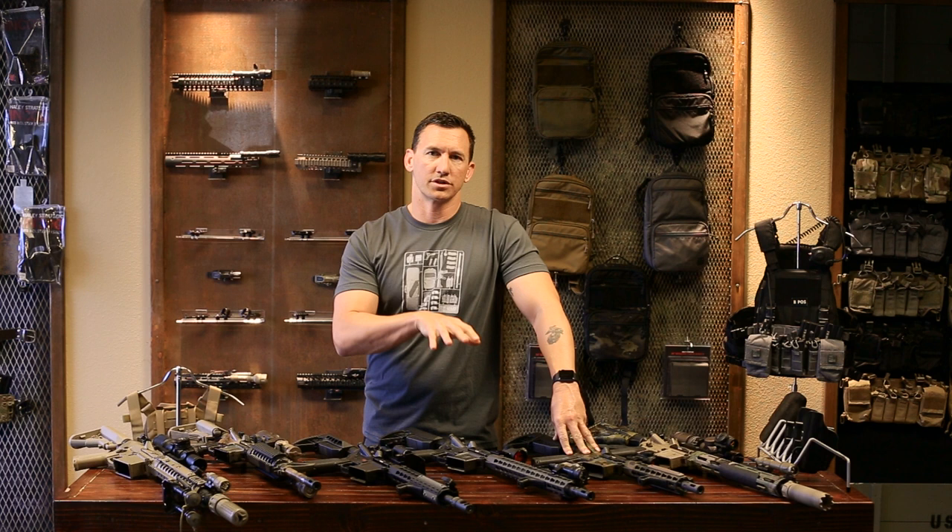Hey guys, welcome back to the last video in this series of setting up your carbine. We're going to talk about optics — setting up the proper optics on your weapon. The first thing we're going to dive into is iron sights.